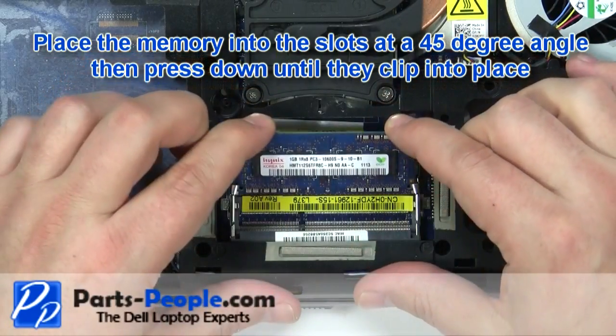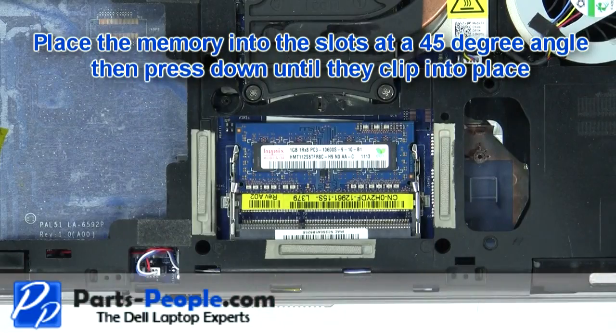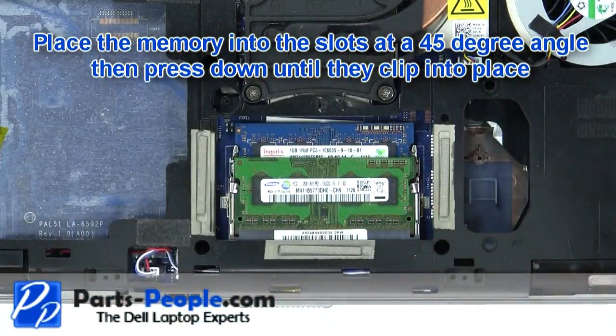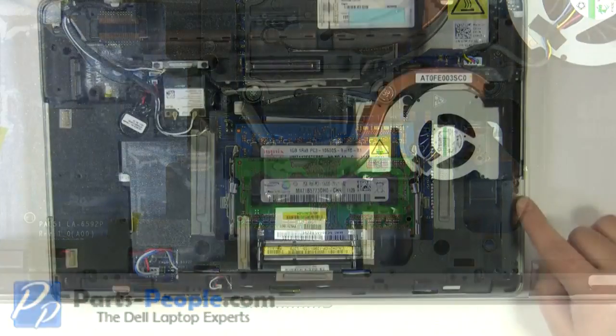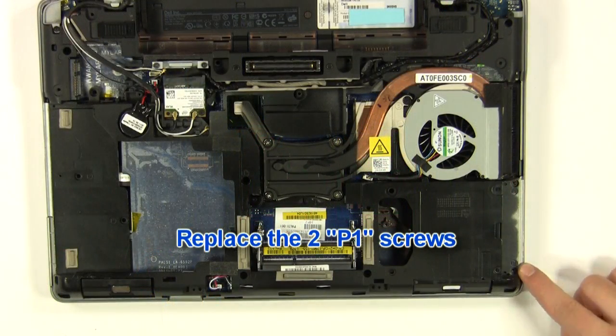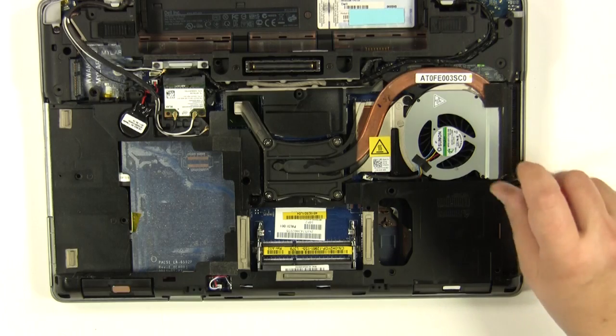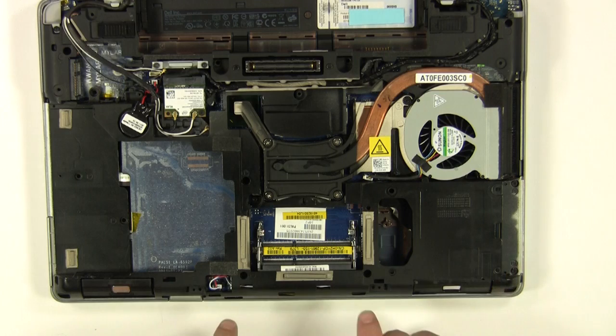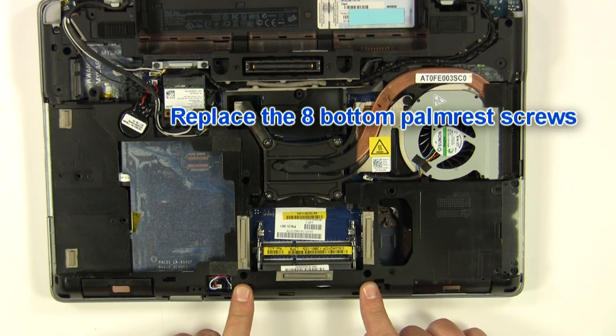Place the memory into the slots at a 45 degree angle, then press down until the memory clips into place. Replace the two P1 screws. Replace the eight bottom palm rest screws.